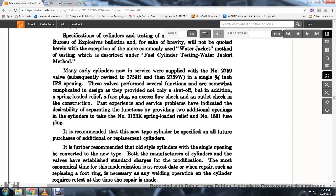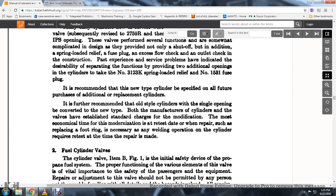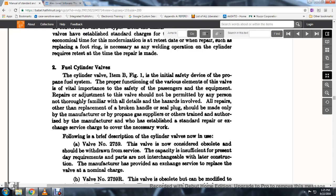Past service experience has indicated it desirable to provide additional openings in cylinders, which take the No. 3120 spring-loaded relief and No. 1531 fuse plug. It is recommended that the new type of cylinder be specified for all future purchases. For the conversion of old single-opening cylinders, the most economical time for modernization is when the cylinder is retested or when welding operations on the cylinder require retesting.